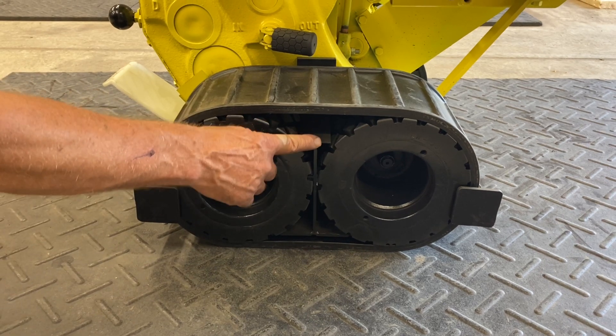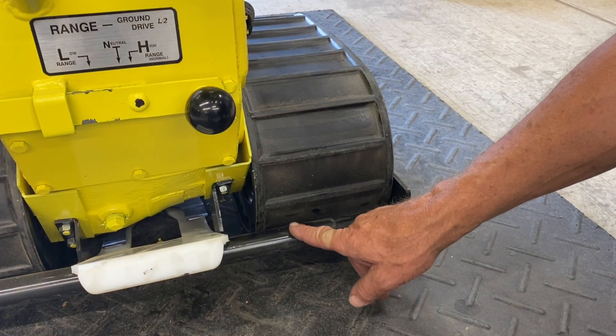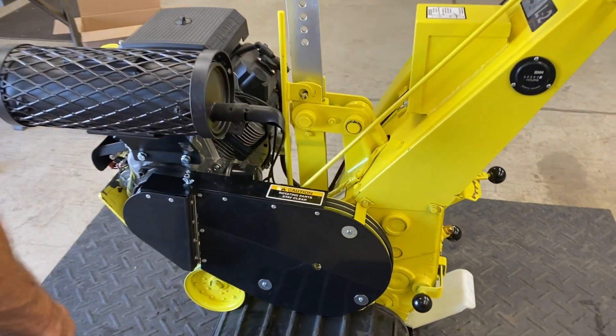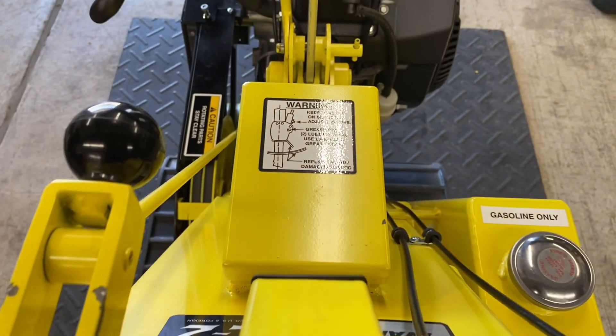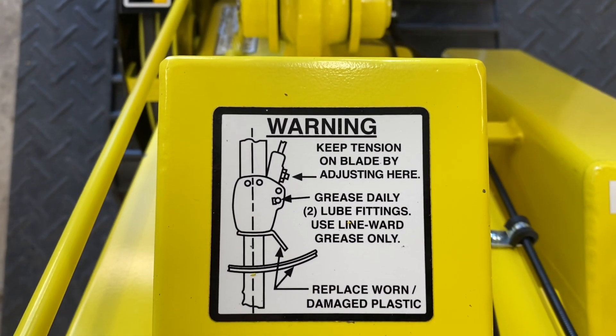A scraper between the wheels helps reduce mud buildup on the wheels. Front and back bumpers have track retainers to help maintain track alignment. A belt guard covers the belts and moving parts for safety. A label in plain view of the operator indicates the importance of routine maintenance.